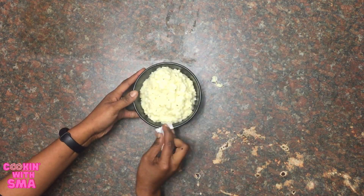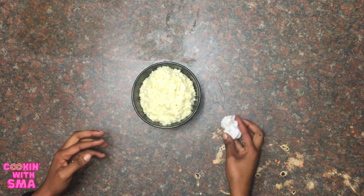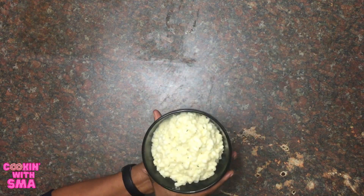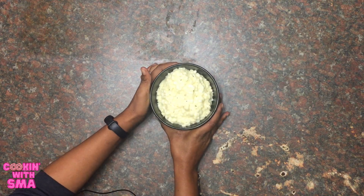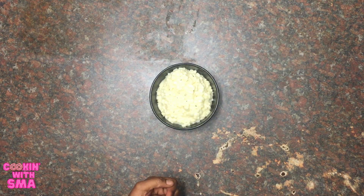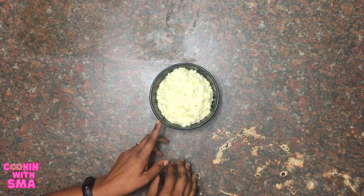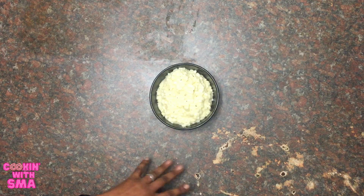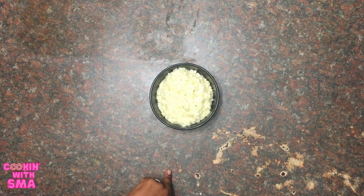Just a couple of things I realized when making this. I was justified to be worried about the yield — it turned out not really enough to feed a family; enough for one or two people, and that was three cups. The package says one cup, so if you're cooking for more than two people, increase your measurements. I ended up cooking three or four more cups just to have enough for about five people. But it does cook in 30 minutes — that is the truth. It cooks very quickly.